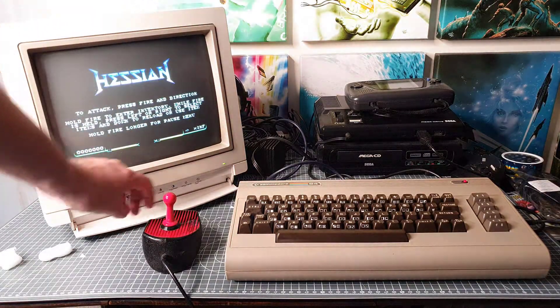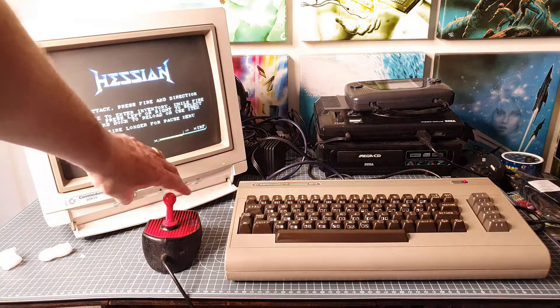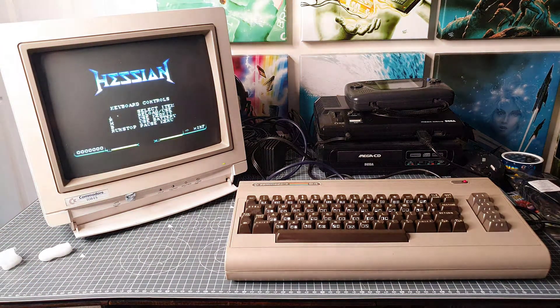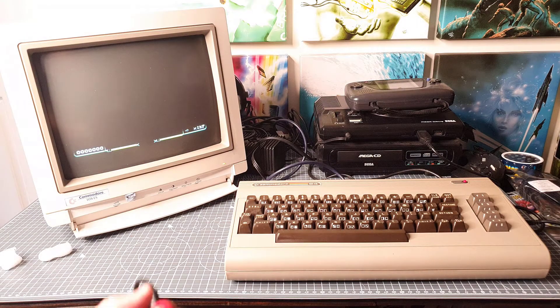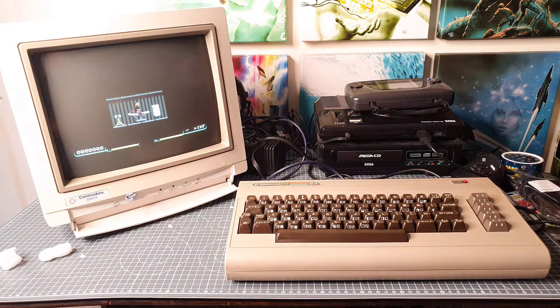I must say that's some of the best music I've heard on the C64 for a long long time. I could just load up the game to listen to the music. But this isn't a review of the game — I'll start the game anyway using the Konix joystick. There are different sound effects and music in the game as well, which is still really really good.